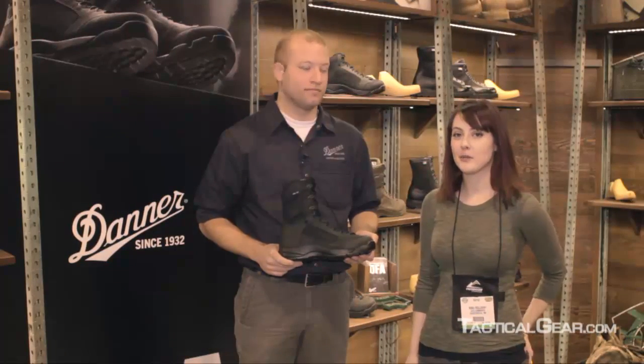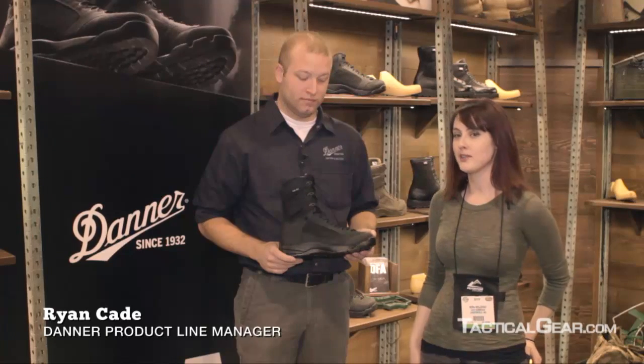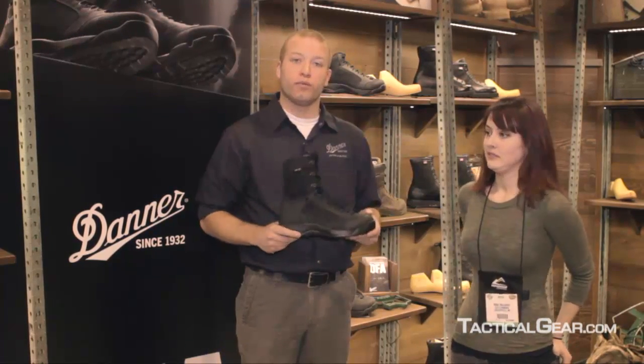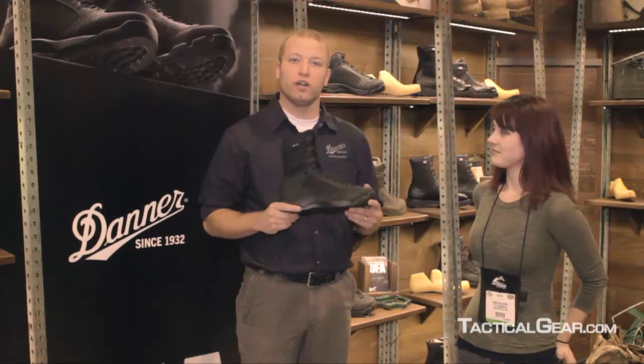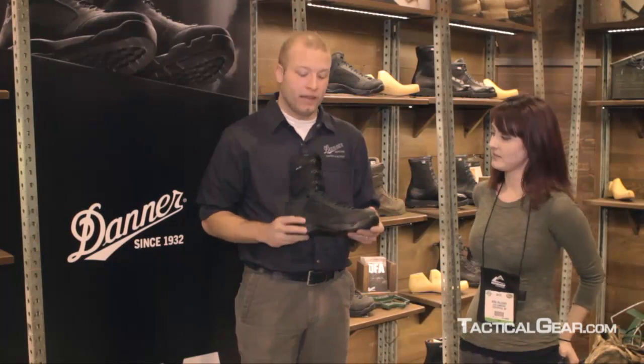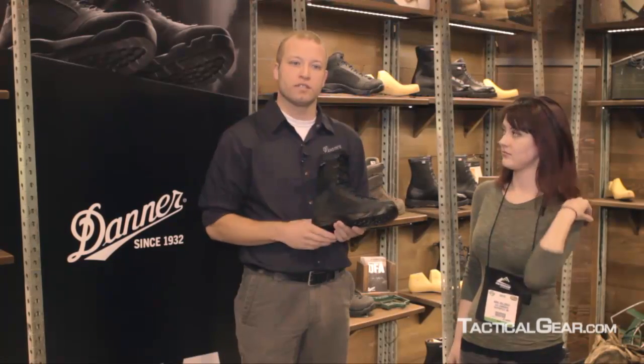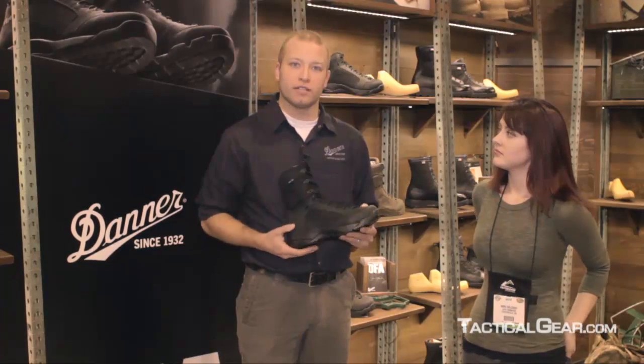I'm Nora from tacticalgear.com and I'm here with Brian from Danner and we're going to talk about some of the SWAT models of boots. We've recently launched what we call the Danner Flight Assault boot. This boot was specifically designed for SWAT teams and some specialized operators out there.